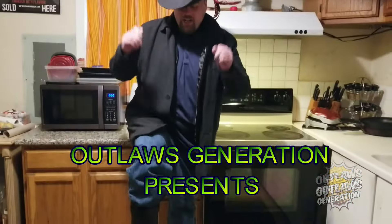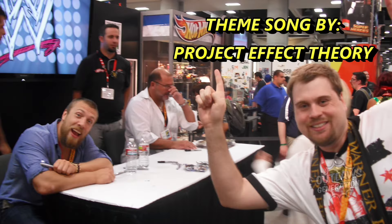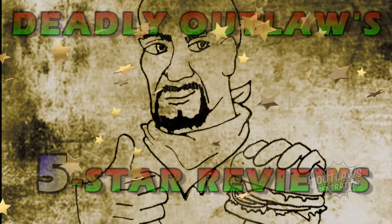Welcome back to Deadly Outlaws Five Star. Howdy outlaws, welcome back to my show. If you're a fan of my content and I'm making you hungry, consider smashing that subscribe button because I'm going to show you some foods I'm going to review.